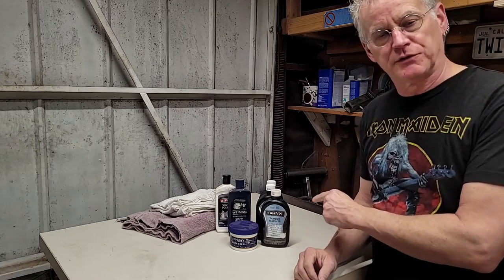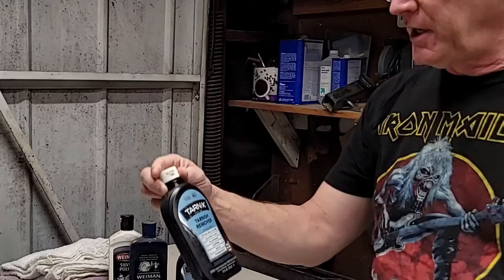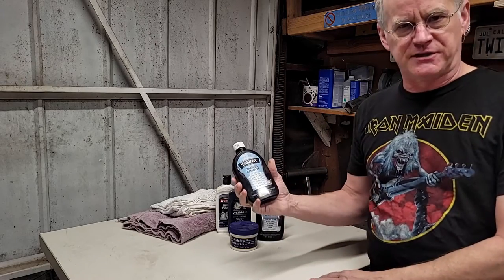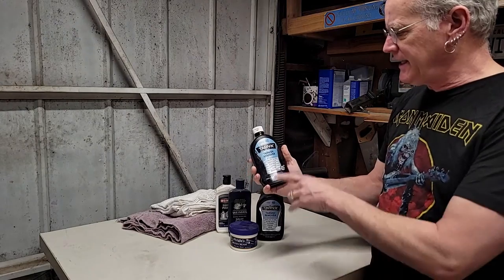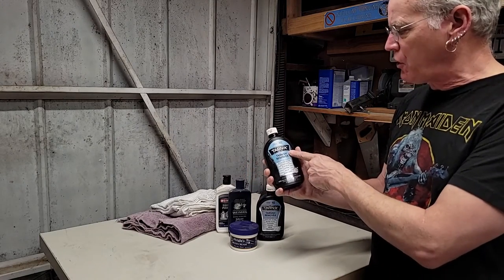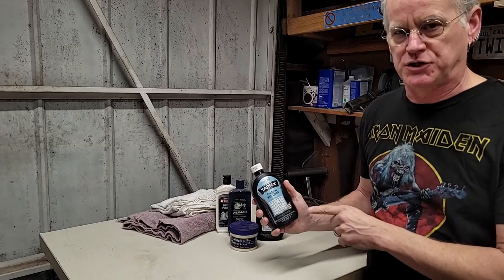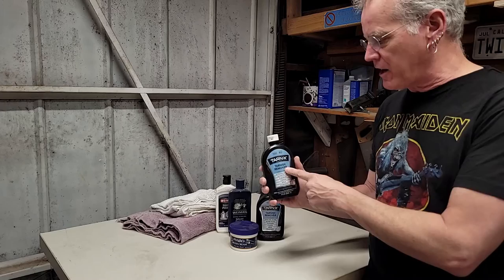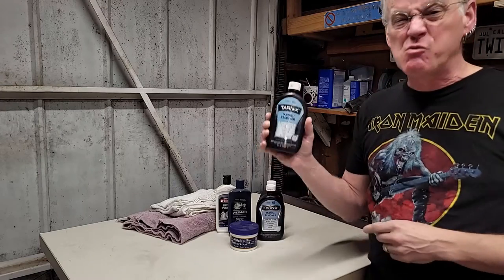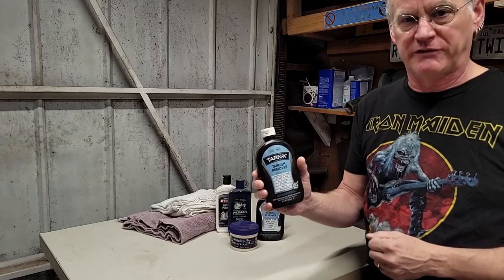So I've got my polishing team assembled. The star of the show in the first step is this stuff — TarnX. I had to visit the Gates of Mordor to pick up more of this, and this is really interesting stuff. It says tarnish remover, but it doesn't really polish anything or make it shine, but it does eat that black tarnish right off of there. Really stinky, nasty stuff.